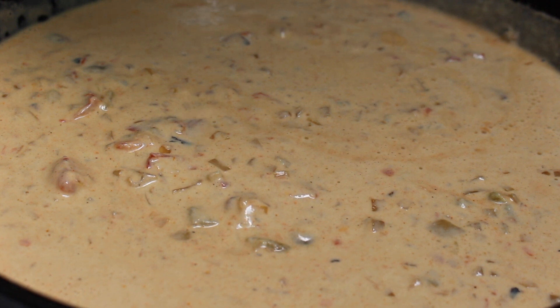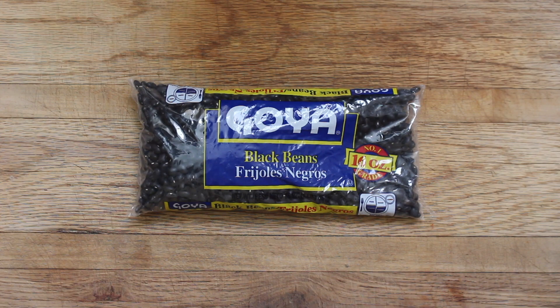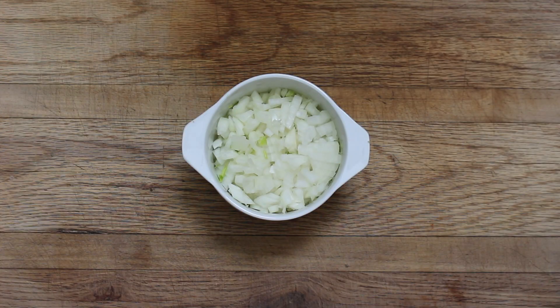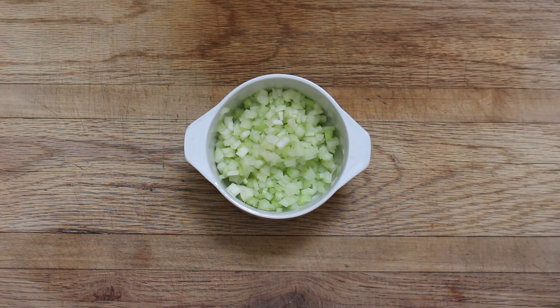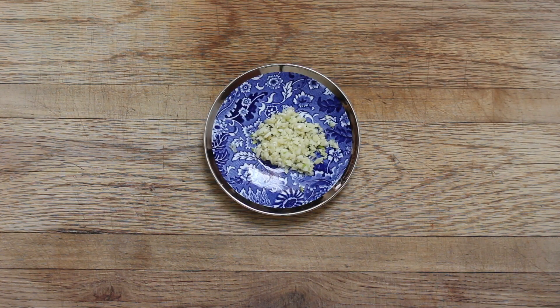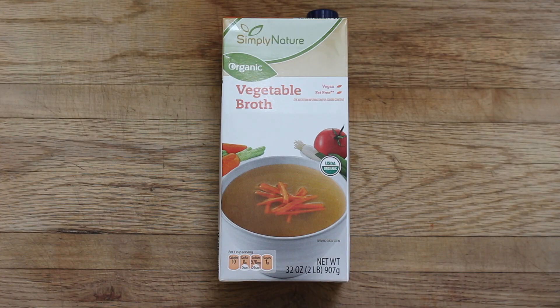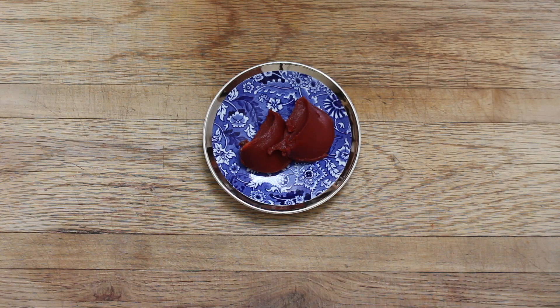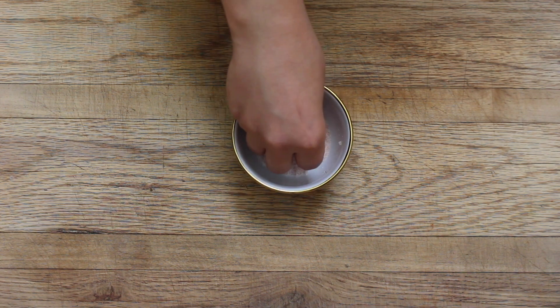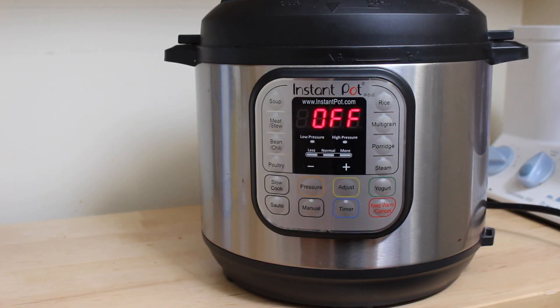Now it's time to make our black beans. Take a 16-ounce bag of dried black beans along with three-quarter cups of diced onions, three-quarter cups of celery, three-quarter cups of carrots, two or three cloves of garlic, about half a cup of diced tomatoes, one quart of vegetable stock, a couple tablespoons of tomato paste, and of course some salt to taste.